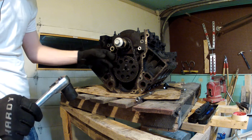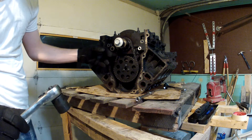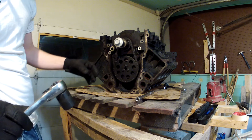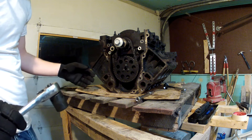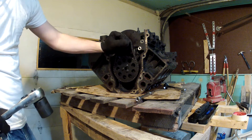The first thing I want to do is just look at the timing chain here. If there's more than 5/8 inches of play in it, you're probably going to want to replace it. I'm going to be replacing mine anyways. I'm going to be using an LS2 chain when I put it back together. Those are supposed to be quite a bit sturdier.